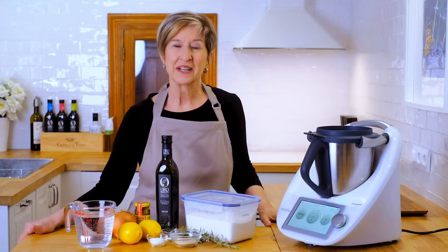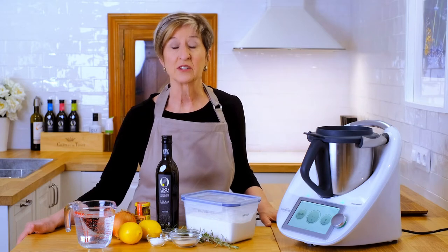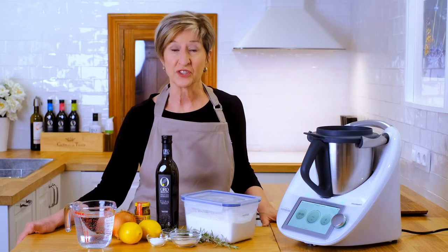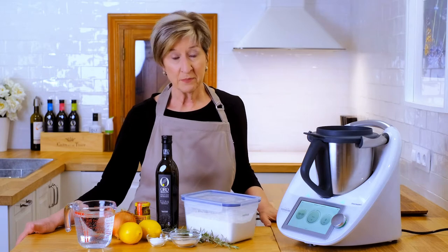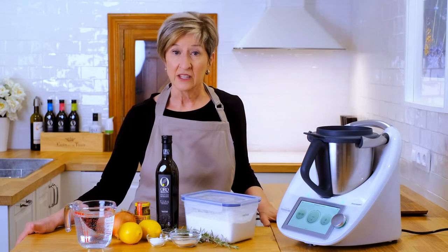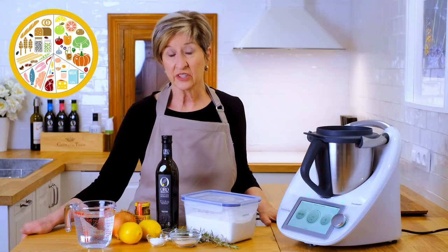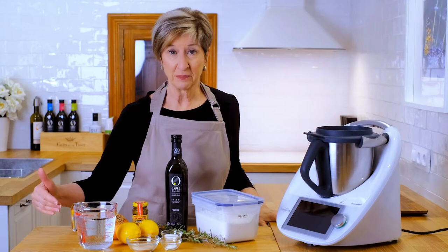Hola, welcome back to my Spanish kitchen. This is where I share all kinds of tasty recipes based on Spain's incredibly healthy lifestyle so that you can feed yourself and your family the same healthy Mediterranean way every day. Many people know this as the Mediterranean diet, and I've tagged these videos with the same recommendations so you can see just how easy it is to follow it too.